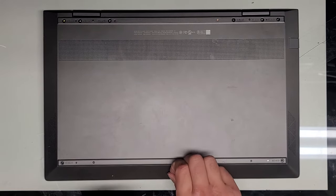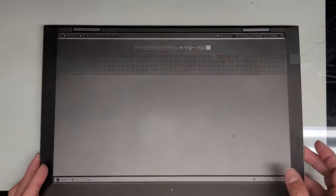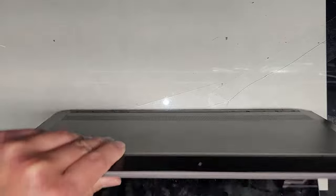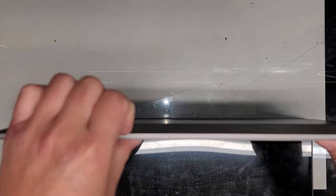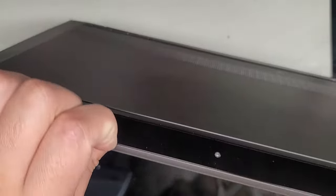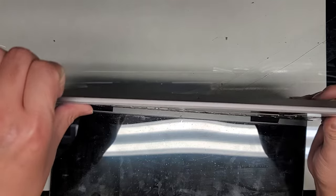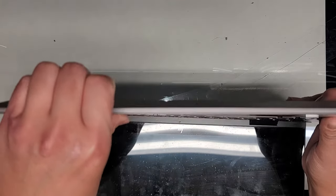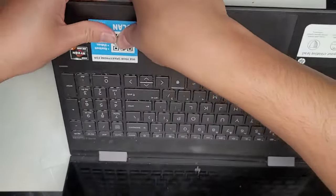Switching over to the T5 or Torx 5 screwdriver and we'll remove that as well. Let's see about popping this out. Usually what I do is open the screen up and then get my fingernails in the gap where the cover is, and push with my thumb on the palm rest. Be careful not to push on the touchpad, just on the palm rest. Let's see if it will pop out; if it doesn't, we're going to have to try another method.